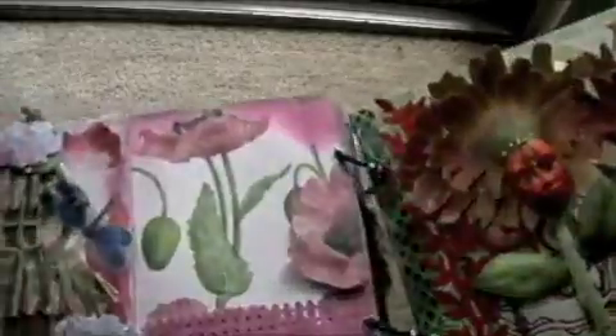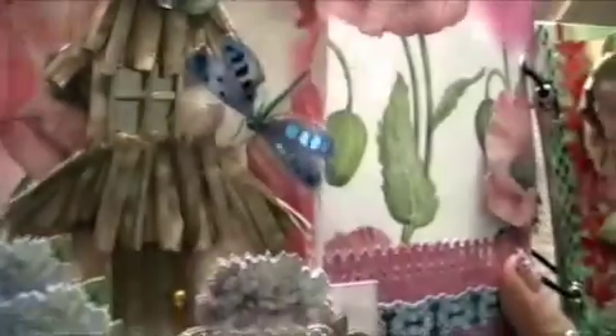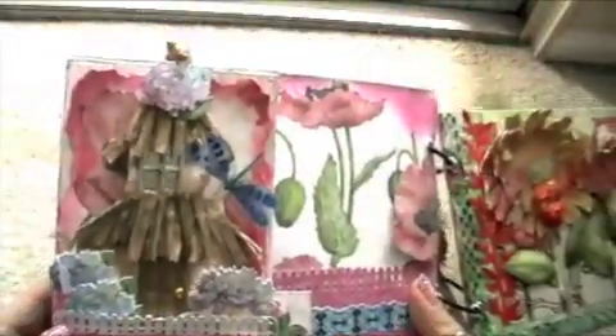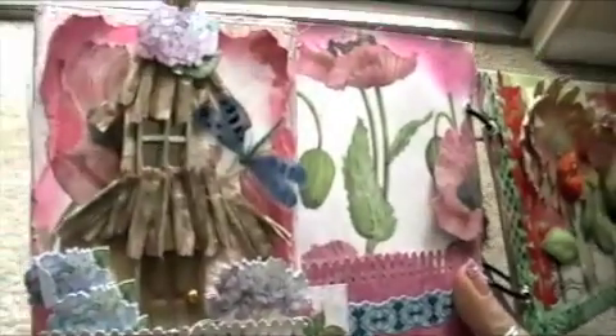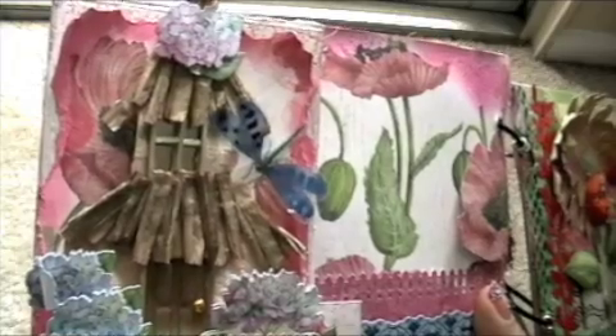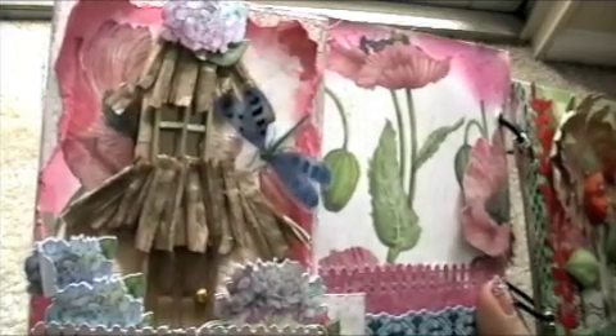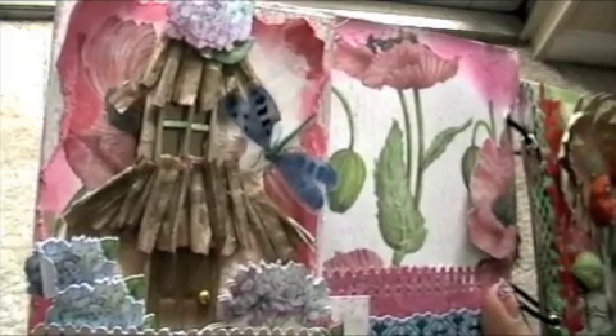Since this is called the Cottage Garden Collection, I decided to make a cottage. This cottage here I made entirely out of paper, and the roof is made out of raffia that you can get at Michael's. I spray it with Moonglow — Lambugher Green, I think it's called.